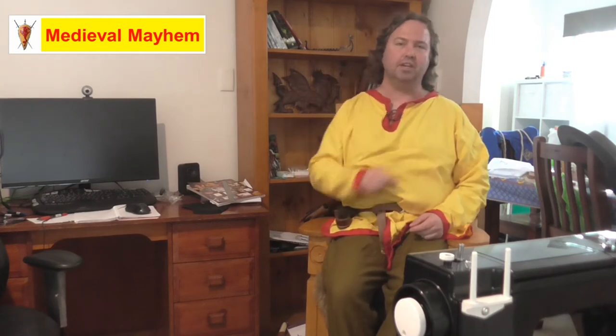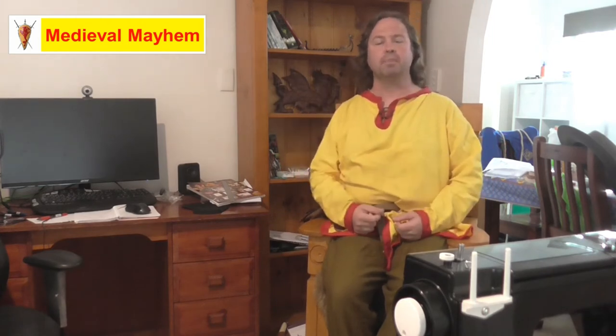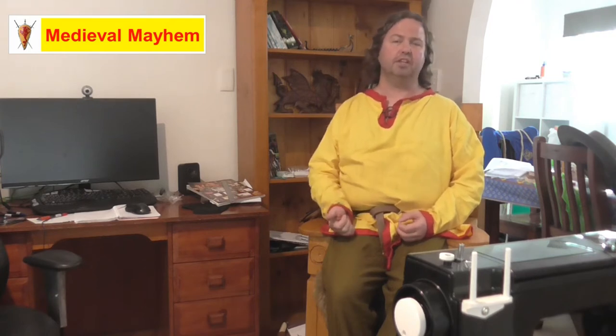G'day guys and welcome to Medieval Mayhem. On this channel you'll find lots of videos into the whole medieval period. You'll find reviews into other people's gear, crafting videos into making your own costumes, DIY videos into making your own furniture, and how-to videos into all sorts of medieval camping and that kind of thing.